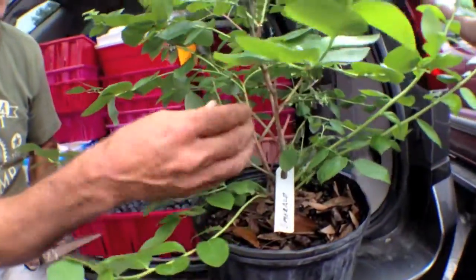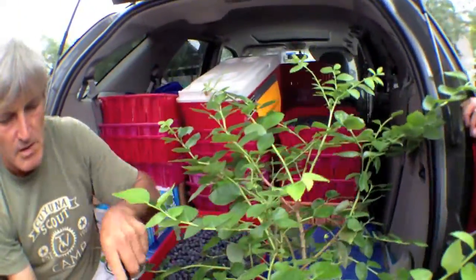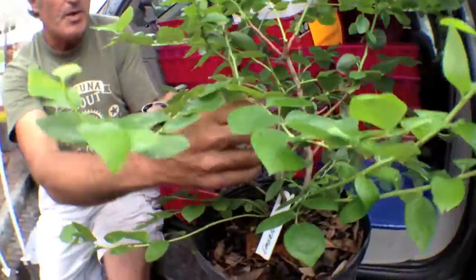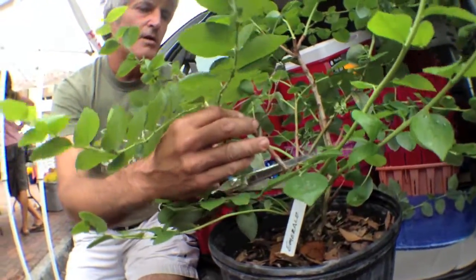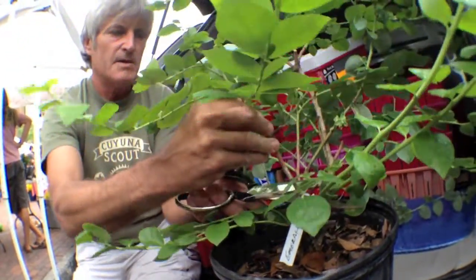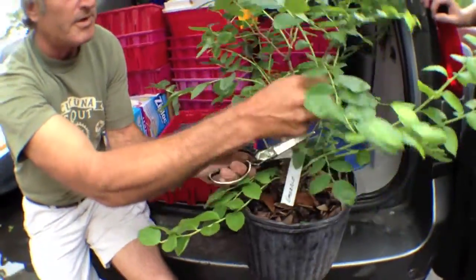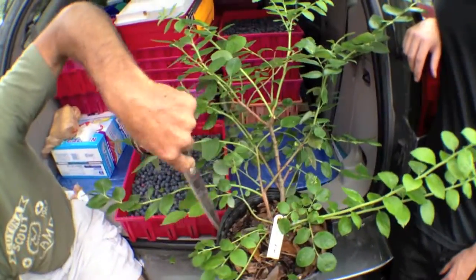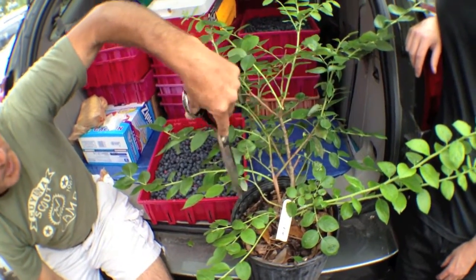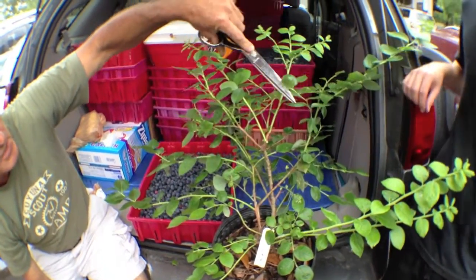A lot of times people will not want to take out any more — they want to go right to the ends and try to cut off little tips. But if it were me, out in the field especially, I would want to take out one of these old canes. And since this one's the oldest and probably the spindliest looking cane, we're going to cut that back. Now we've opened this up. We've got a nice open half oval shape here where all these new branches can get in the sun.